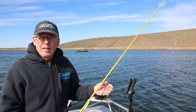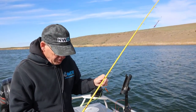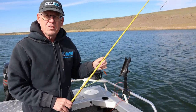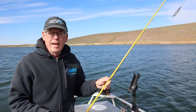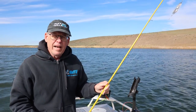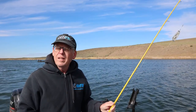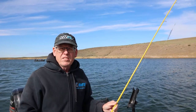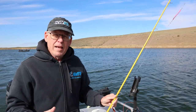Leaded line fishing is exactly what it sounds like — the line has lead in the core. What that allows you to do is get a little deeper. When talking about leaded line, we always talk about colors. Every 30 feet or so the color changes, and the purpose of that is to give you a point to come back to. So if you ask someone fishing leaded line, they may say 'I had two colors out.' That tells you a lot. It also allows you to always put that bait right back where the fish were biting.